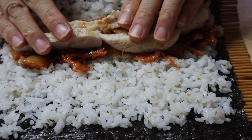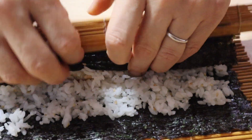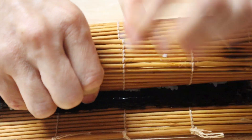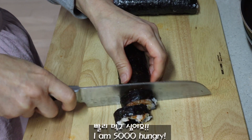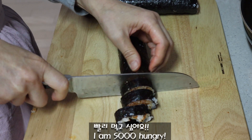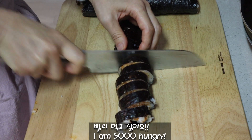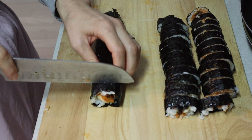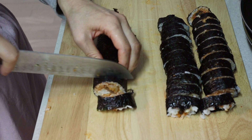I'm getting ready to cook. I have to do this. I can't make any bigger crust. Let's go.